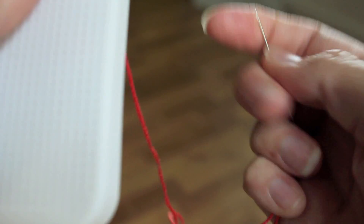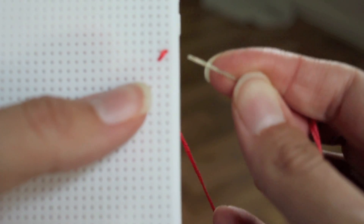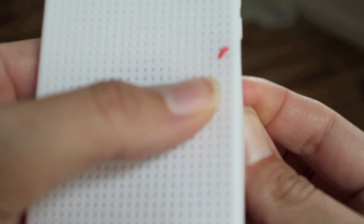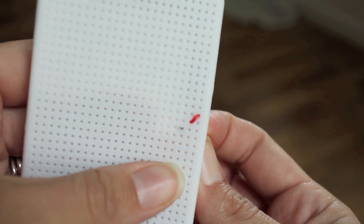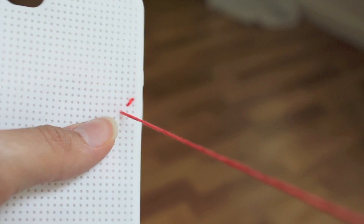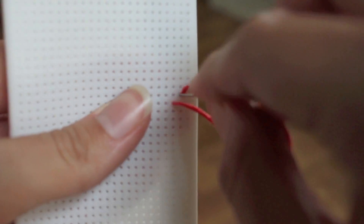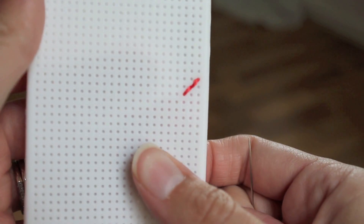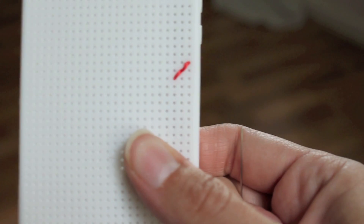And if any of the floss bunches up, just kind of pull on it from the back. Now I'm going to have a solid line — I'm not going to do a cross stitch X just yet; I'm going to do that to fill in later. But first I'm just going to get my basic shape. So you're going to do a backstitch — you're going to come up in the next hole, pull it up and through, and then you're going to put it back down in the previous one. This is called a backstitch in embroidery.